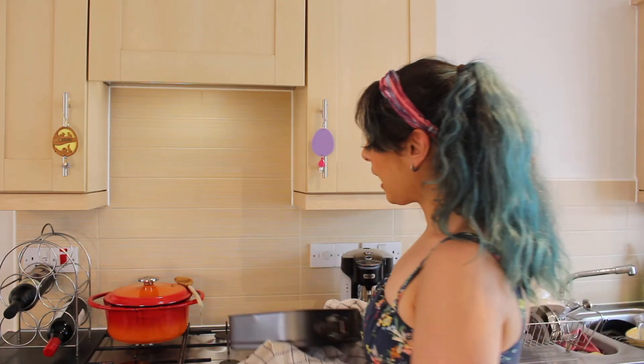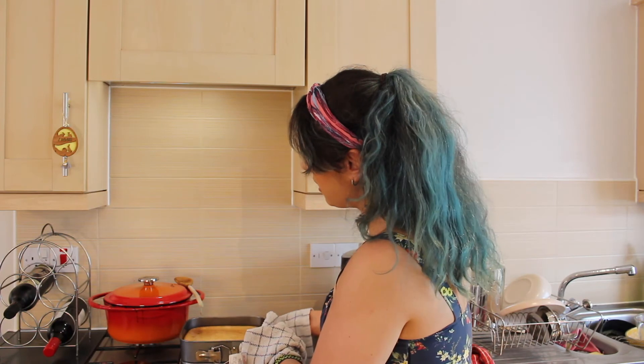So for now, we're just going to put this to the side and allow it to cool down enough so that it can go in the fridge. And when it goes in the fridge, we're going to leave it in there for three hours to set and cool down completely.